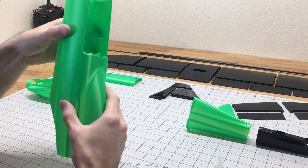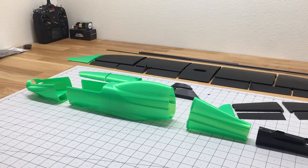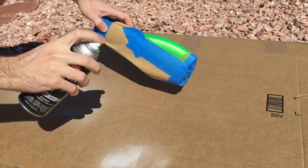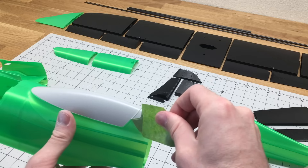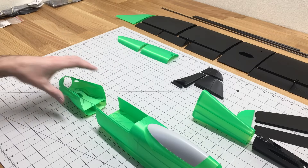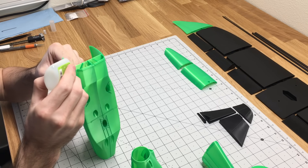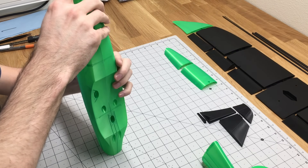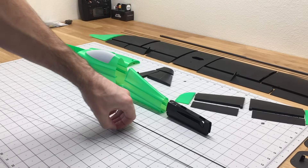I'll start by gluing these two parts of the fuselage together so I can mask it off, and then I'll spray paint the windshield with Krylon spray paint. For gluing these parts together, I'm using Zap-A-Gap Medium CA glue, and then a ZipKicker CA Accelerator that I spray on to accelerate the cure time for the glue.